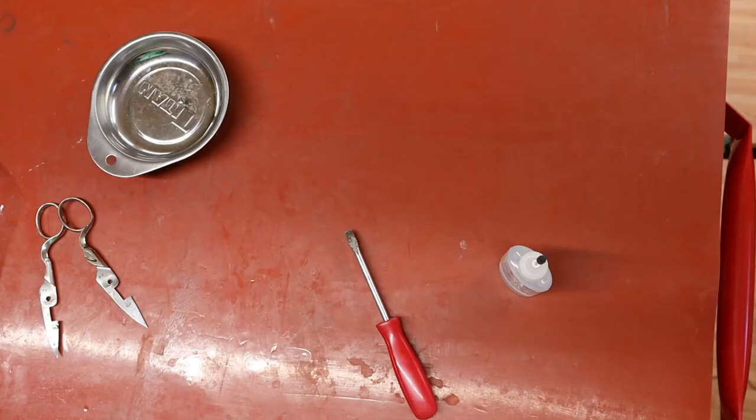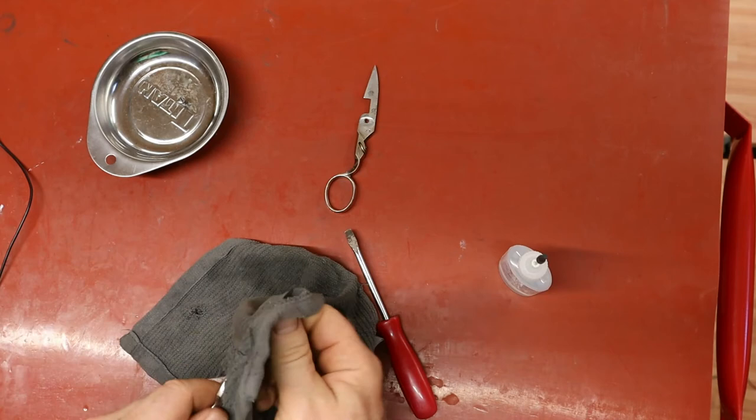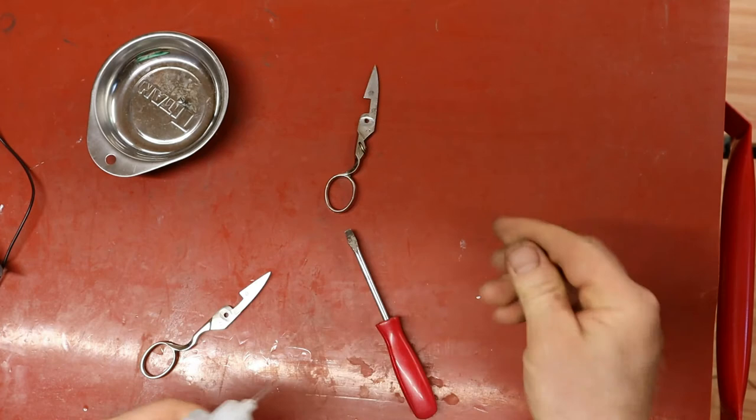Back at the bench here. Let's just wipe — make sure we wipe these off nice. I'm going to use this Wolf Industries Scissor Lubricant. Forgive the glare, but it allows me to see what I'm doing. This is a wax-based thing — it goes on wet but dries dry, not like an oil that stays.